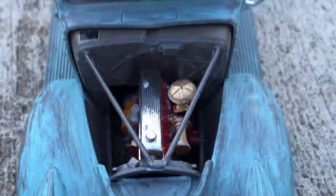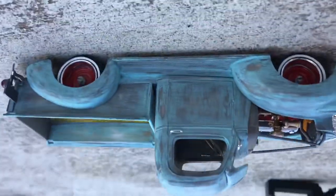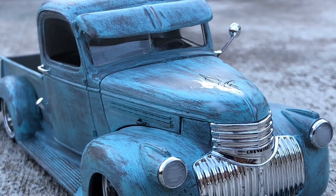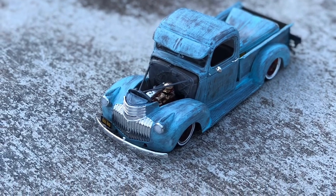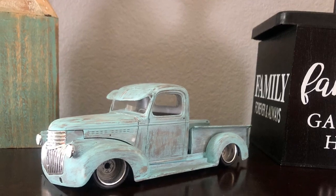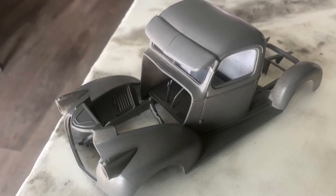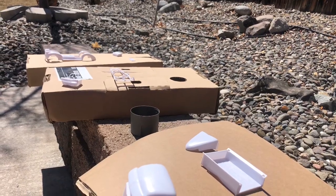I cut out the front suspension, cut it in two pieces, and glued it so I could get it a little lower and get more depth out of the wheel well. Part of that suspension is glued into each side of the oil pan at the bottom. For the back suspension, I cut out part of it so I could get more depth out of the wheel well too. If you have any questions or comments, leave them below and I'll be glad to answer.